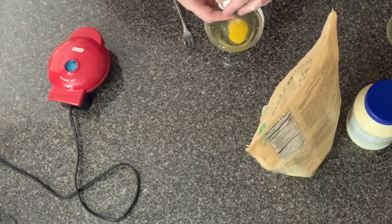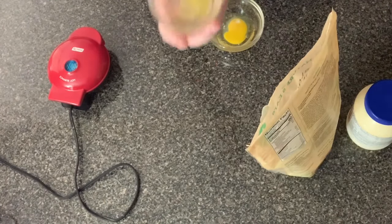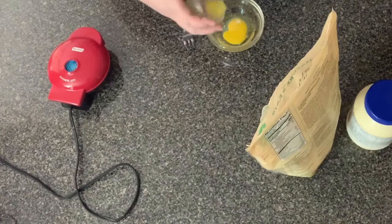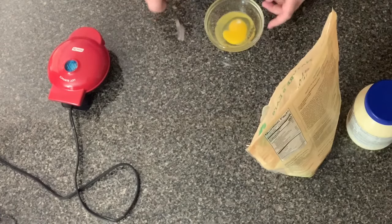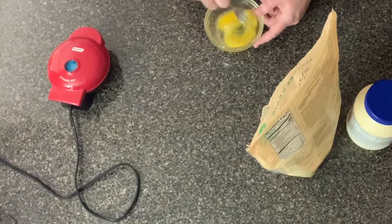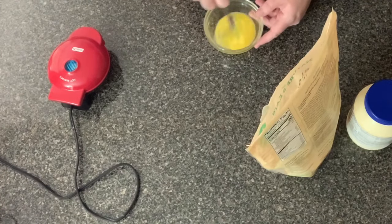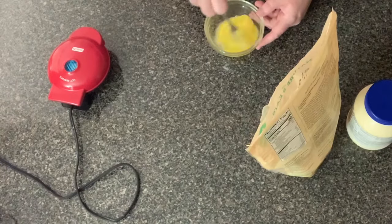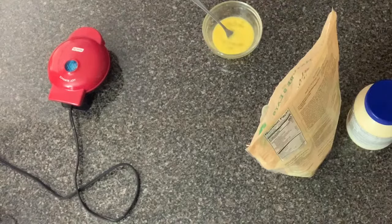Let's go ahead and start with cracking one large egg into the bowl and pouring your melted butter. The melted butter is cooled down by the way - do not put hot melted butter in with your egg or your egg might cook a little bit. I feel like the melted butter kind of gets rid of the eggy taste a little bit. You can omit it if you want to, but I think it kind of makes a difference on how it tastes.